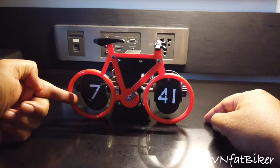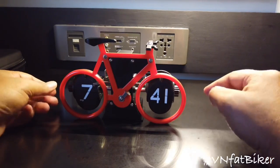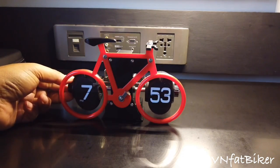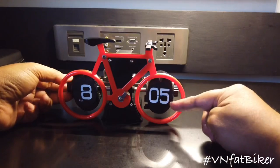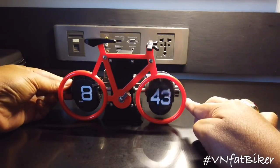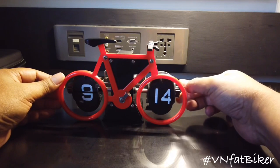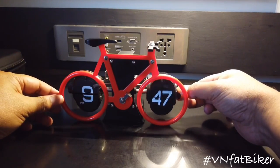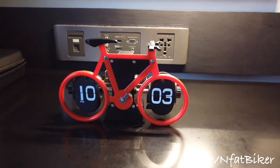You'll see the hour flip card and the minutes flip card. If you would like to adjust the time, you need to move the thumb handle on this one. As you can see, once it hits 59 minutes, the hour time also changes. This one will not change unless it hits 3:59, then it goes to the next hour. That's how it works.